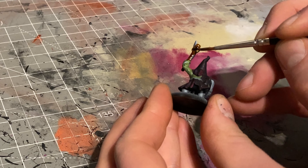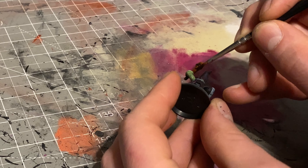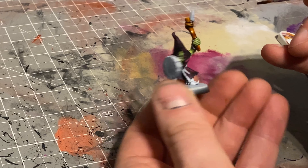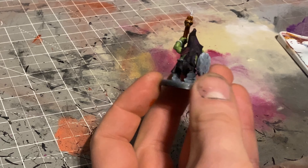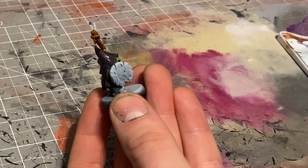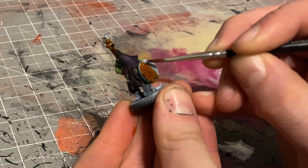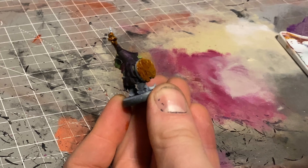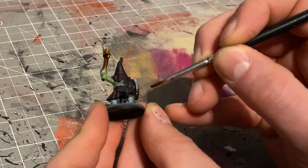Once all the cloaks were done I put some Vallejo ground texture mix on the bases, then used Garagrik Sewer contrast paint over the top and called them pretty much done. The other things I did were just slapping a few greys and browns on the tassels, belts, anything that looked like wood on the weapons, and stone for the axe tips. This is a great example of less is more — I only used one brown and one grey speed paint. For regiments, keep it simple; you're just not going to see a lot of fine detail anyway.